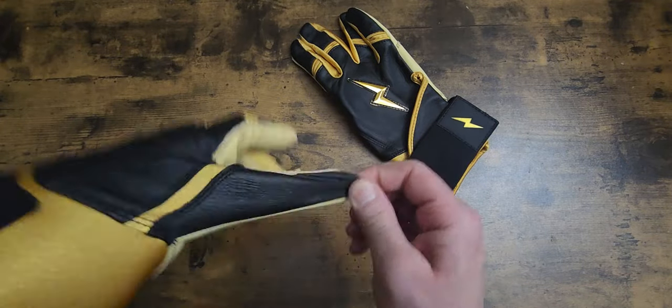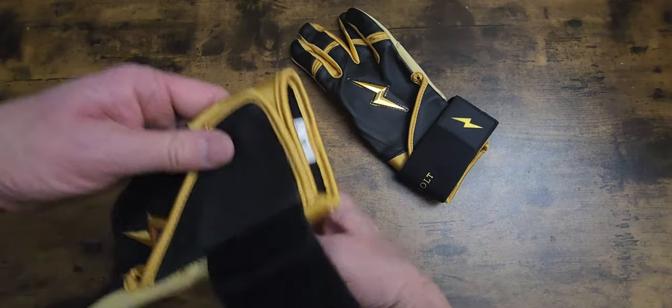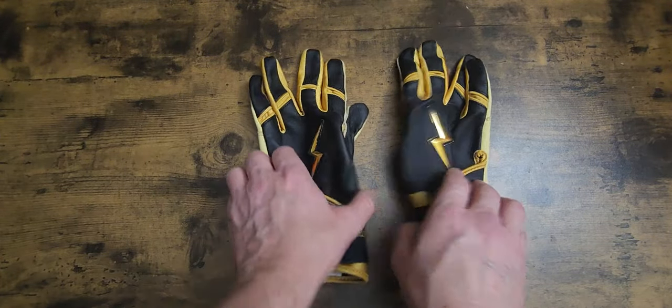I was really excited to get them. I opened them up and I was just like, wow. Like I said, it's a blessing to have a family that cares about you.